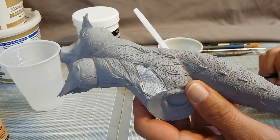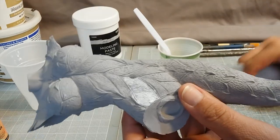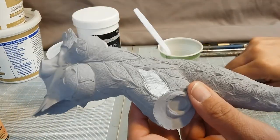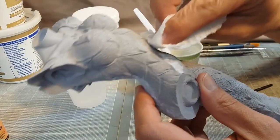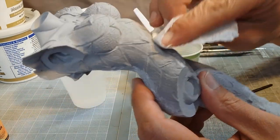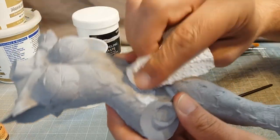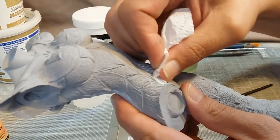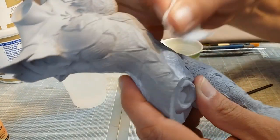You can let that dry for a little bit if you want. This stuff dries really quickly though, so you'll have to keep your brush wet because it's going to get dry and gunk it up. Basically just with a dry cloth or a paper towel, just wipe it off the surface leaving it in the holes. This will fill in the detail of course.